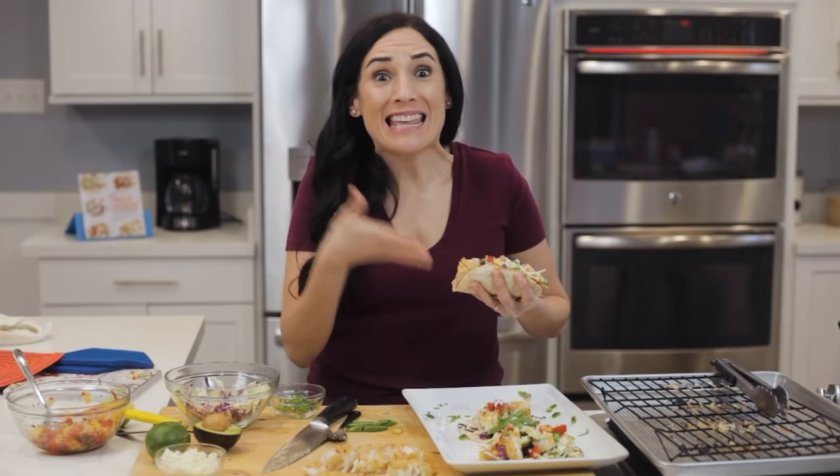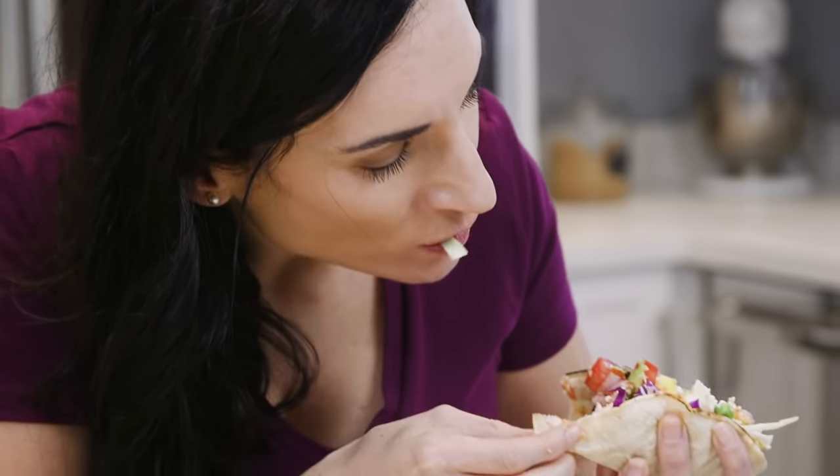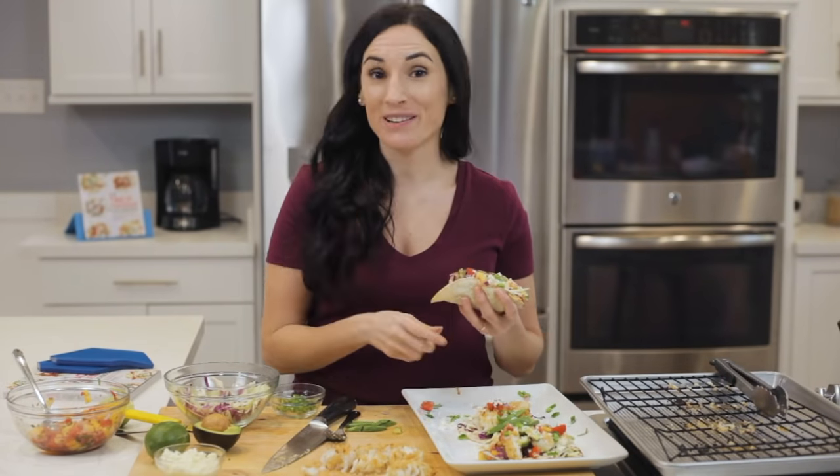Wow, you guys, this taco — let's give it a go. I can't wait for you guys to try this recipe. See you next time. Bye!